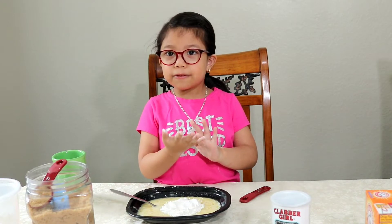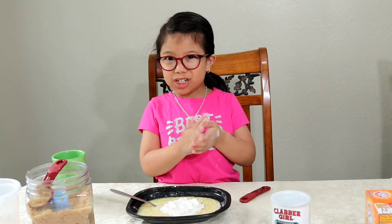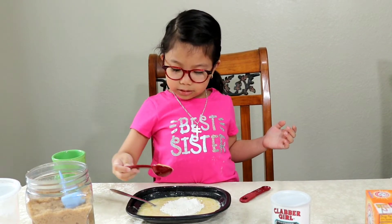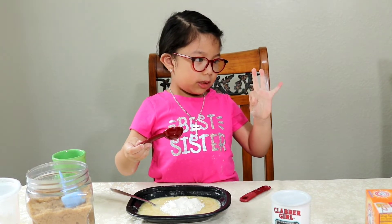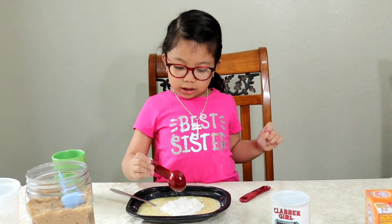Mix two tablespoons of brown sugar. Three, two, one — go!